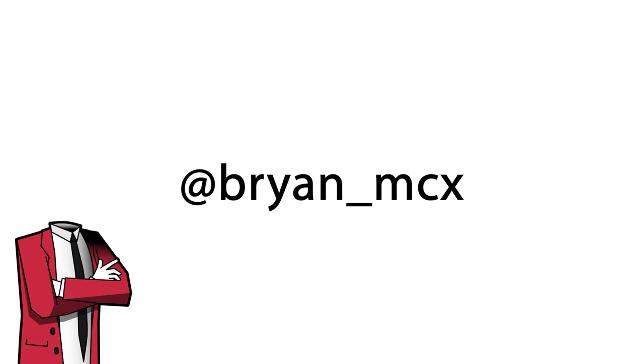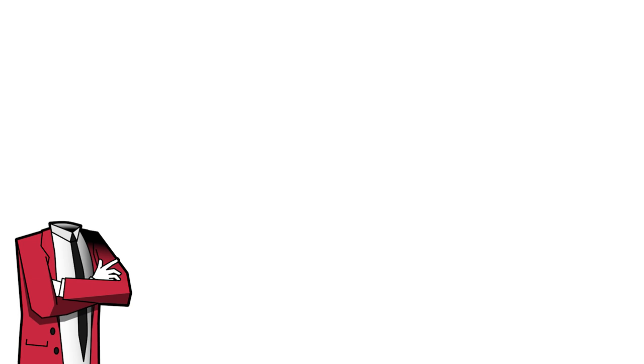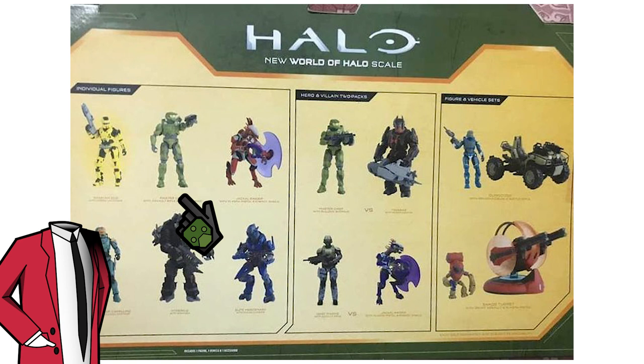Somehow he's able to get his hands on all these early pictures of Jazwares and Mega Construx sets, so if you're a Halo collector and want to know what's coming up, following Brian would be a great idea — and subscribing to my channel.